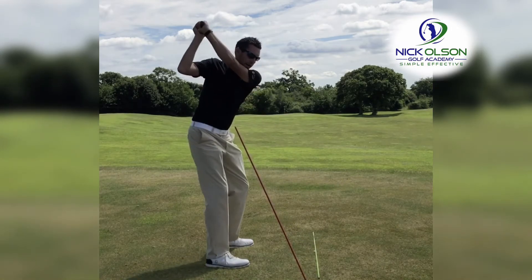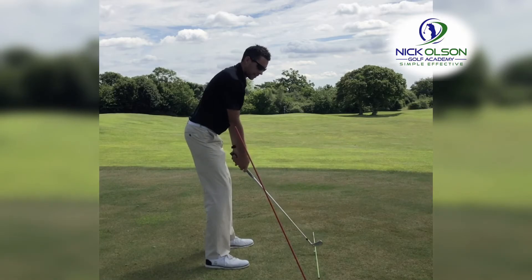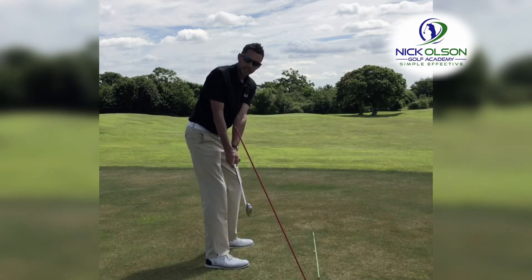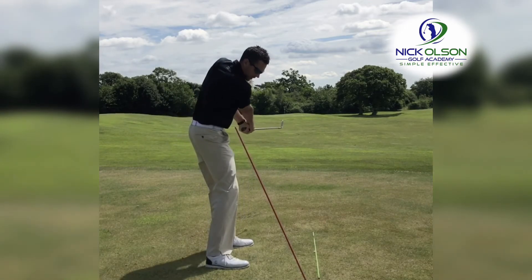For those players that tend to take the club outside on the way back and then cut across it on the way through, this is a great drill to try and feel like you take the club away underneath it on the way back, and then swing it back through underneath it on the way through.